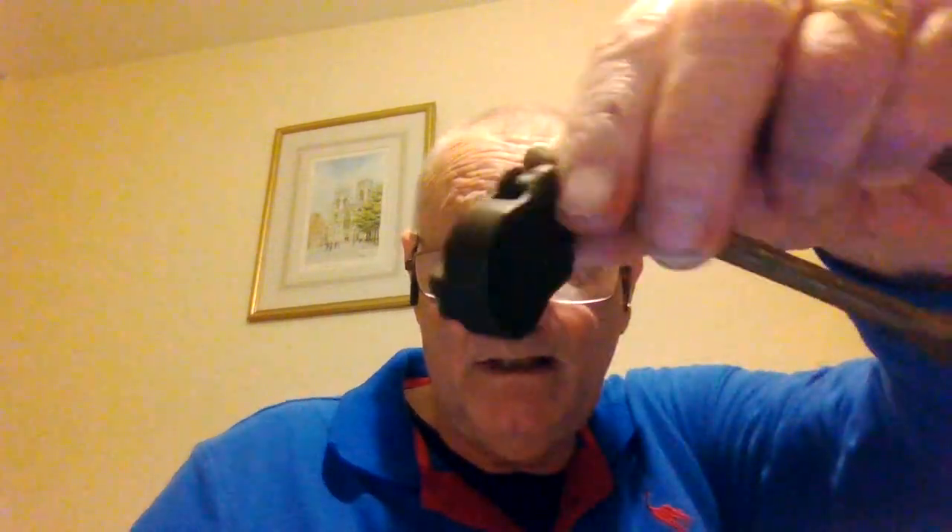The only markings on it are 'London Improved Secure, Two Lever, Warranted Secure.' There are no other markings on it — it's not a military one, there are no military markings or anything like that. If anybody's got any ideas of where this might have been manufactured, give us a shout — I'd like to know.